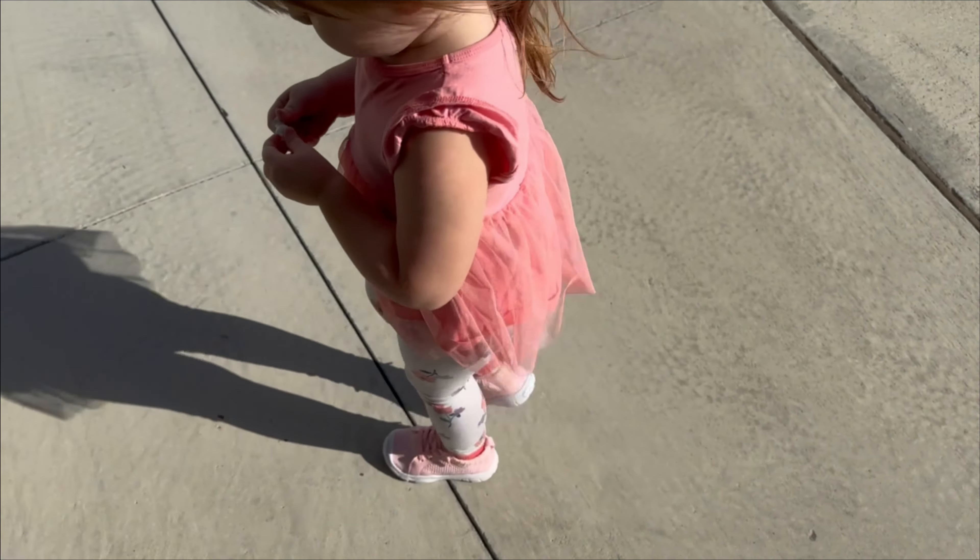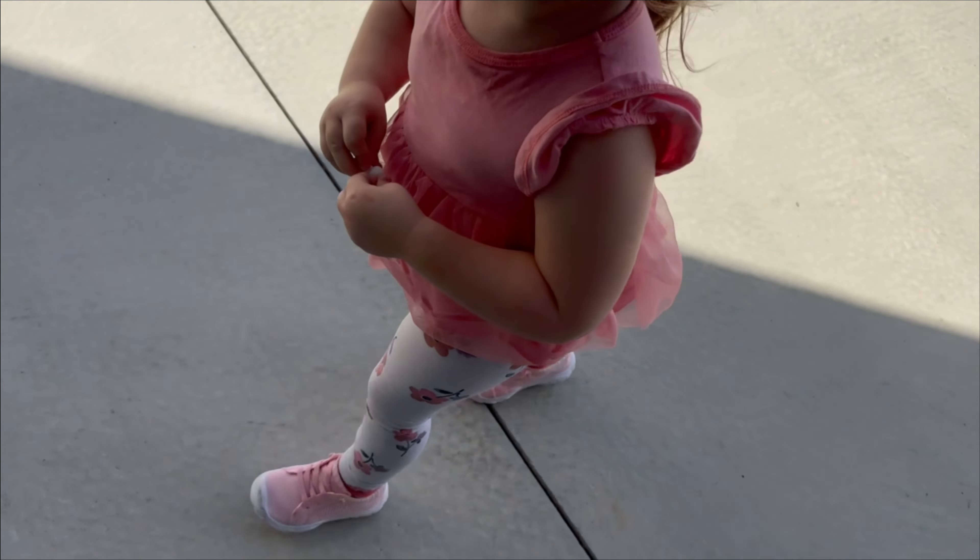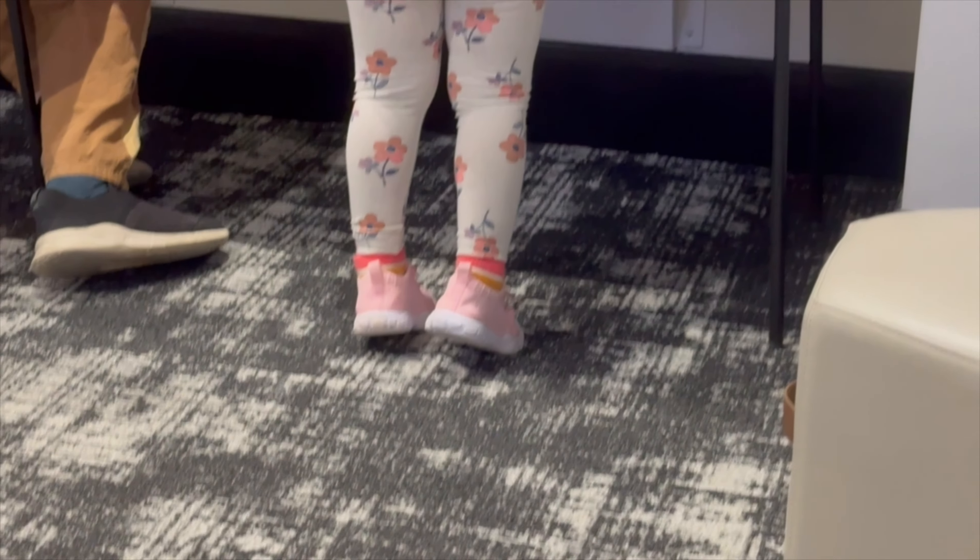My daughter had gotten a little bit of food on these, which you may be able to see, but for the most part I was able to wipe it off with a wet washcloth, though I fully intend on putting these in my washer and air drying them.